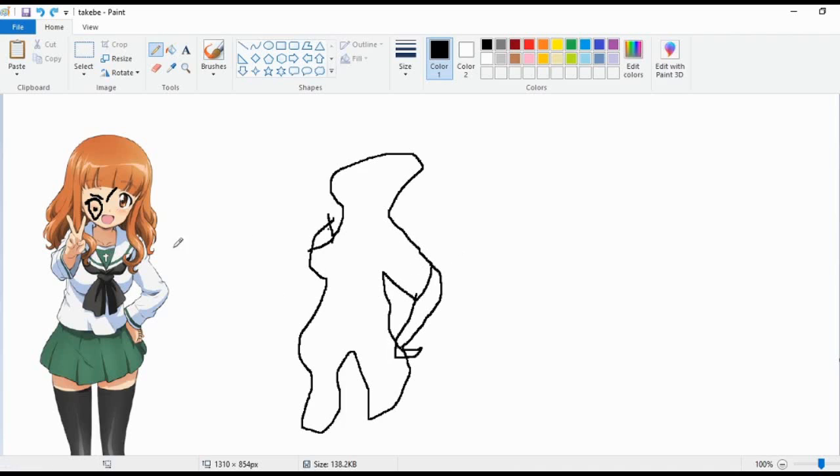Next we need the neck thing, so we're going to do like this. And then we need the neck, so we need the symbol of Christ — as is so common in Japan. And next up we want to do the neck thingy. There we go, that's a nice thing.